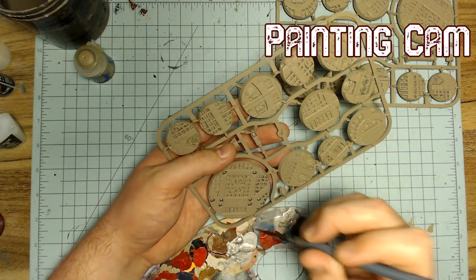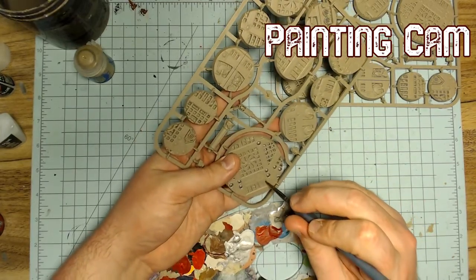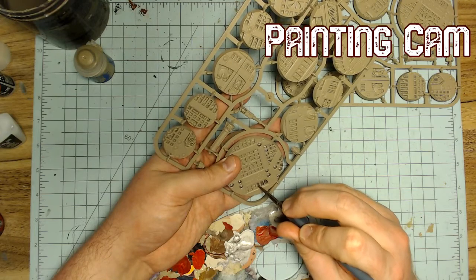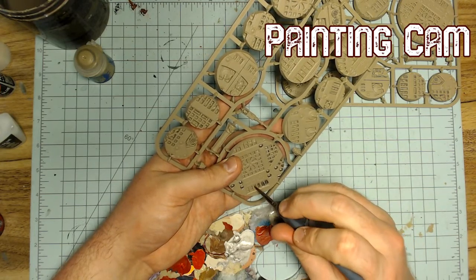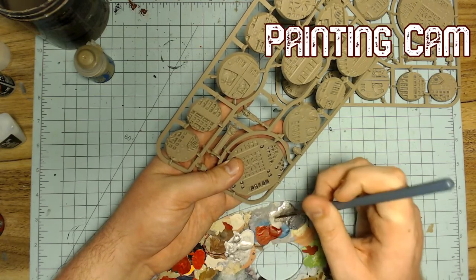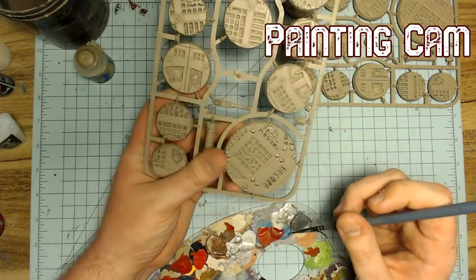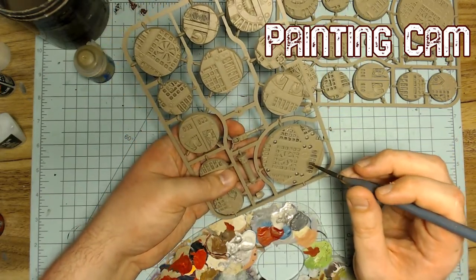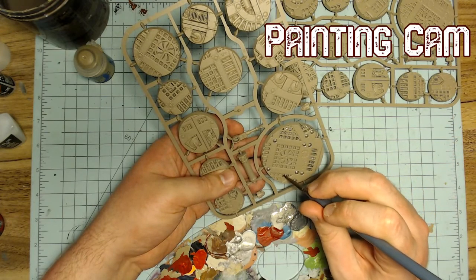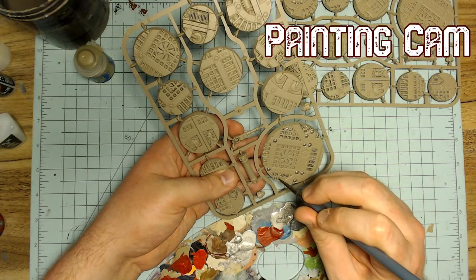They did that thing like in Age of Sigmar with Flesh Eater Courts where one kit becomes a bajillion different options because a lot of the heroes are based on internal kit-bashing within a specific kit. This thing used to make two different kinds of units but now you can swap parts around to make all different kinds of things. I probably need two more boxes of Terminators just to have all the elite and hero options.